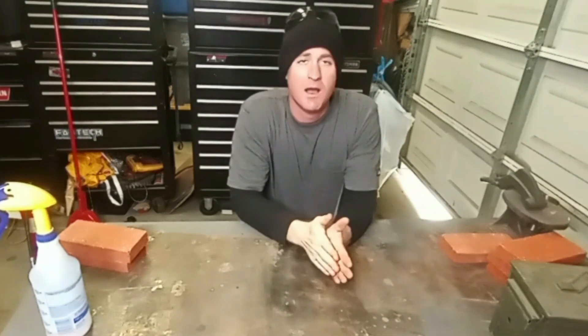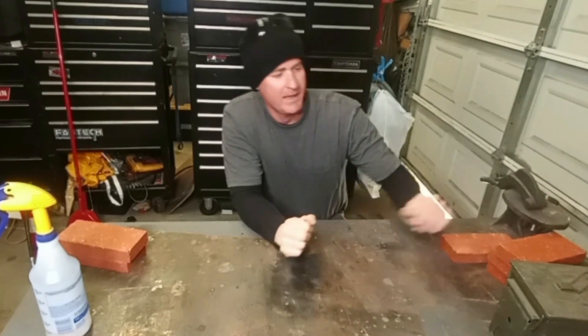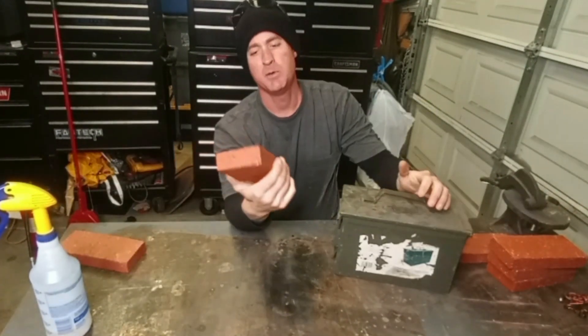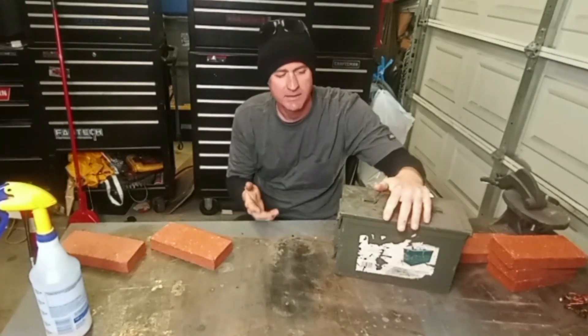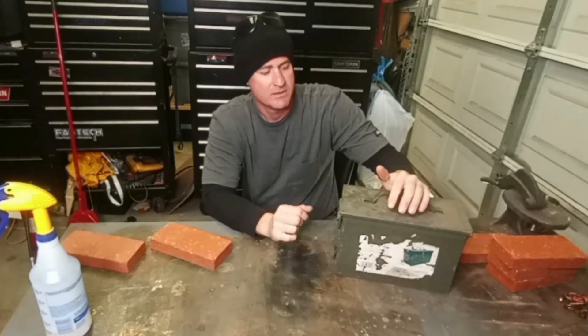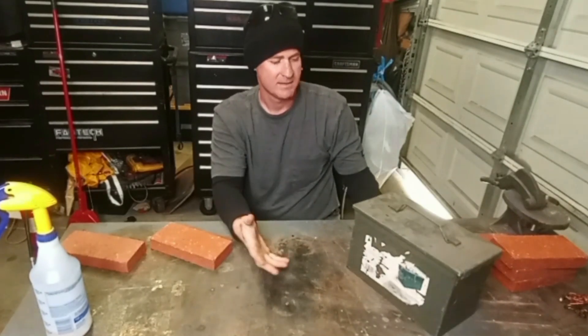Hey, welcome to another episode. I'm Dr. Frankensteel and today I'm going to be making a metal foundry out of an ammo can and some bricks from Home Depot. I chose the ammo can because it's been sitting around for a while — it'll be self-contained, I can just put it on the shelf when I'm done.